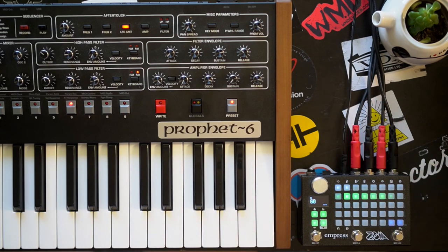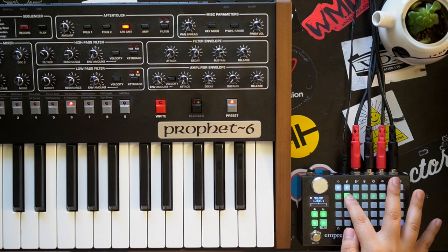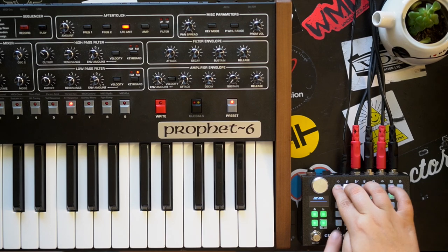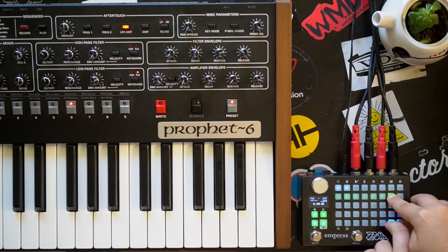You can also change the color of each module if you want. Still, we can't hear anything. That's because we need to make some connections. At the beginning of each effect module you will find the audio input, and at the end the audio output. Simply hold each button together to make a connection. So here's to my input, and to my output left and right. So now we should have sound.